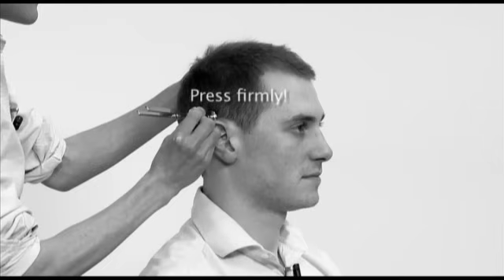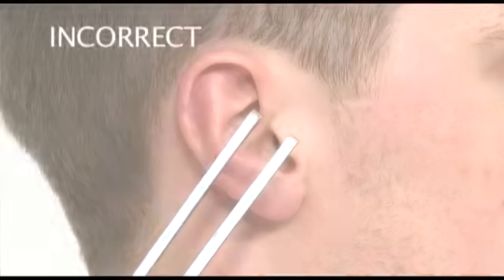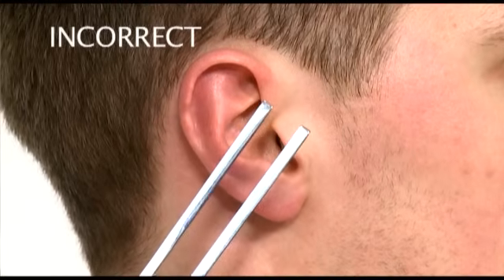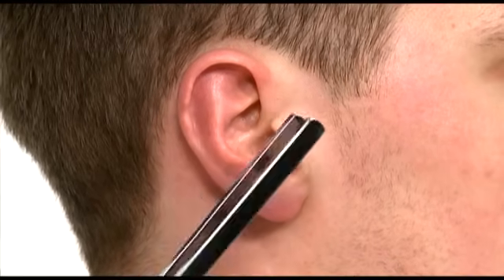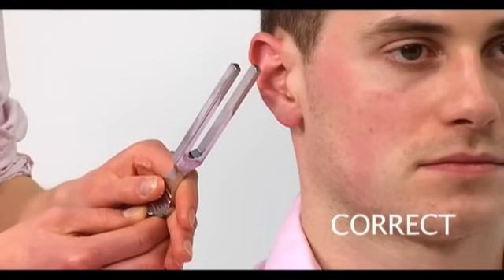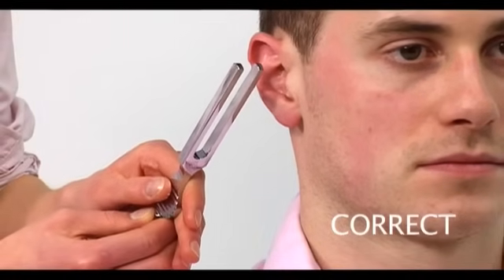Bone conduction is tested by placing the base of the tuning fork on any bony area surrounding the ear. When testing air conduction, the tines of the tuning fork should not be held parallel to the external auditory meatus. Instead, they should be held perpendicular to the external auditory meatus and about 1cm from it.